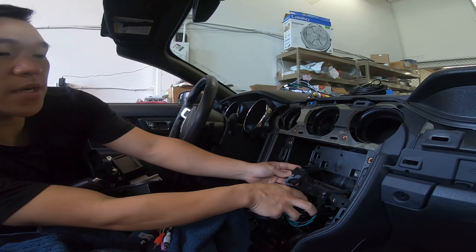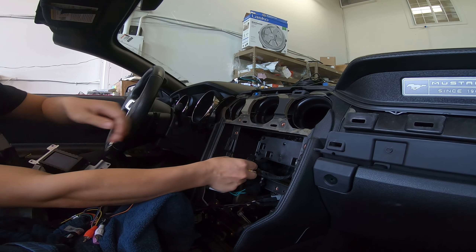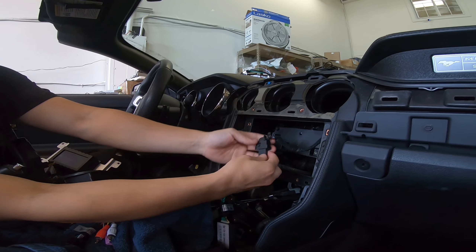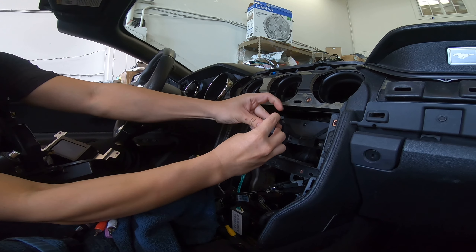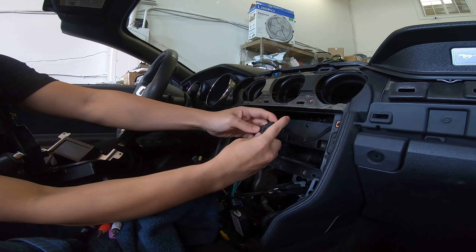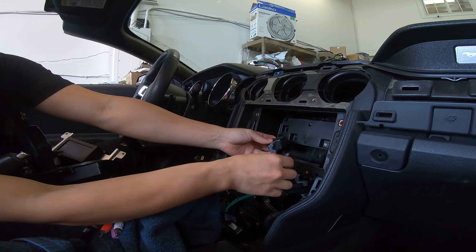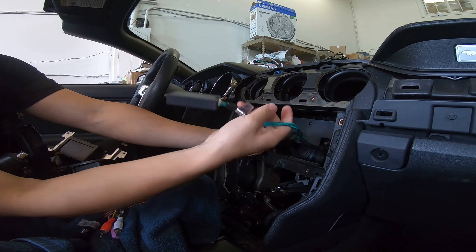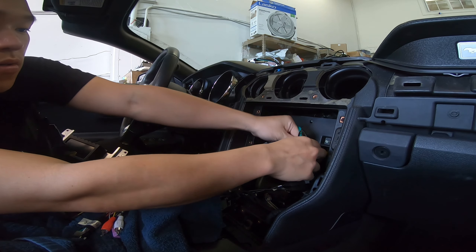So if you have a premium Mustang with an 8-inch screen — this is a 4-inch — if you have an 8-inch, you're going to be using this connector. Instead of this small connector, you can see it's connected, and if we pull it down, it's disconnected. Let's put it back and push it up. Instead of using this small connector for the 8-inch, you're going to be using this big connector. It will be essentially the same thing — you'll have a male RCA. So this is the camera connection handled.